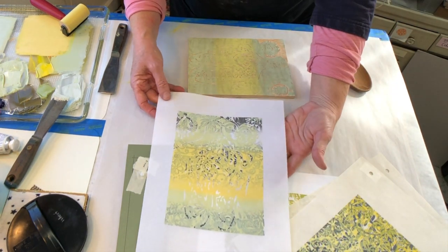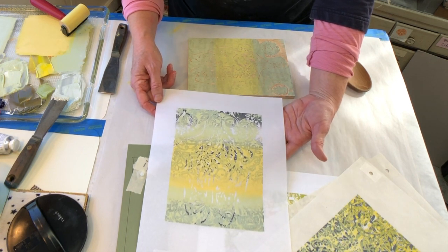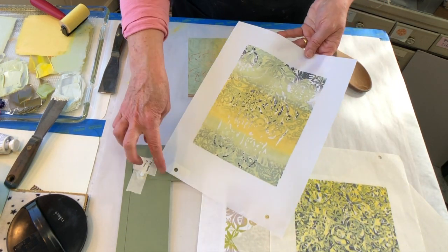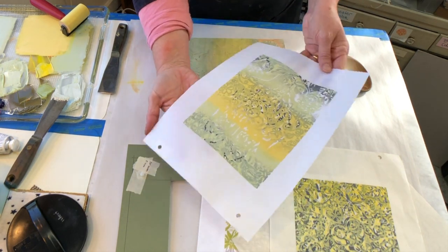This is going to have a lot of information and be very different from the other ones I'm printing, but I thought it would be fun — especially since I have a bunch of these proofs that I could print over. I just lined them up with my key for my hole punches and punched holes in here so that I can use them for this project.